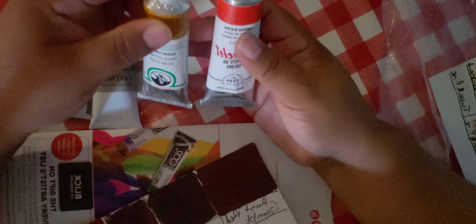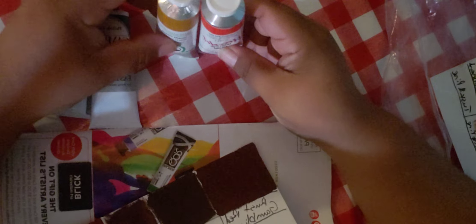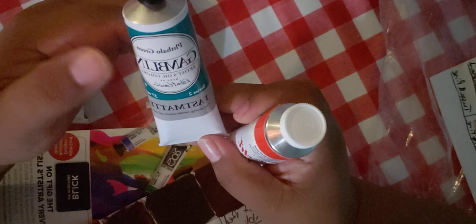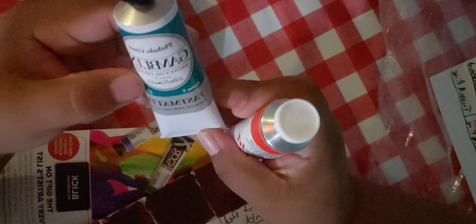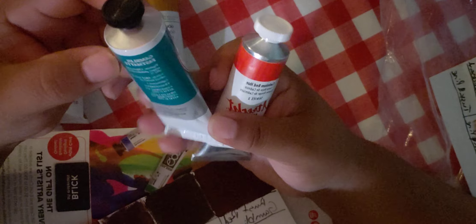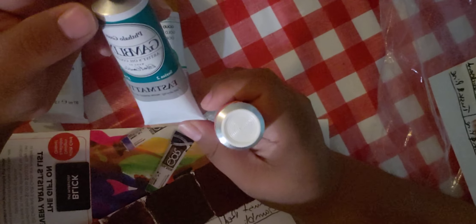Ultrich is an American brand, just like Gamblin. This Old Holland is made in the Netherlands — they are expensive, but this gold ochre was $11 and change. I believe it's 40 millimeters, although the Ultrich 37 mil looks bigger. And then this Gamblin Phthalo Green — the artist grade 37 mil was $5, so I couldn't pass it up. They also had Viridian, but Viridian for me in oil paint is not one of my favorites.